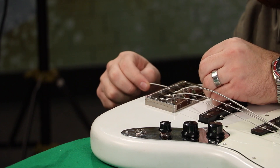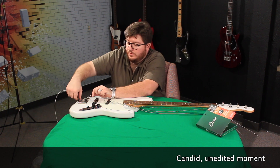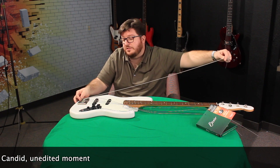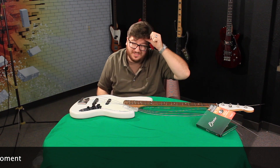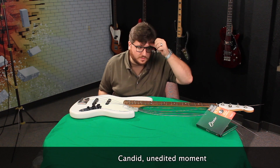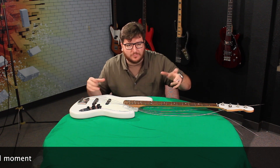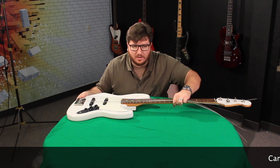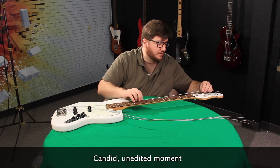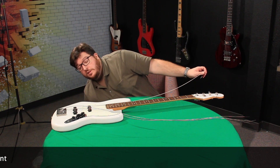So this bass right here — is this your number one or number two? I'm going to be honest, it's climbing the ranks. I was never a jazz bass guy, but because of these modifications, it's definitely climbing the ranks. I was always a P bass dude, then I got into Stingrays because of their active, bouncy sound. But lately, since I did these modifications, I've been playing this thing all the time. It's a killer instrument.